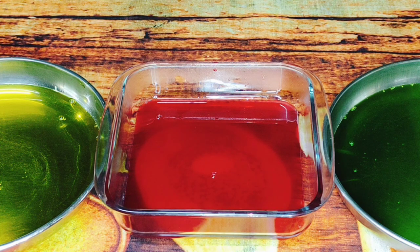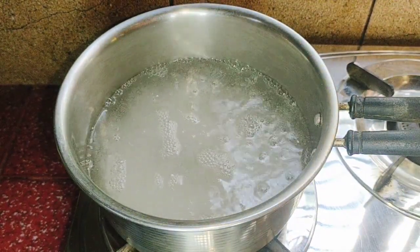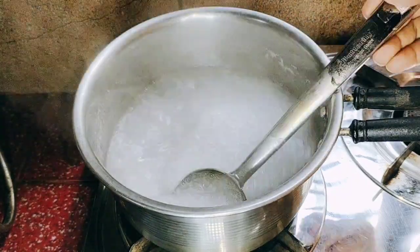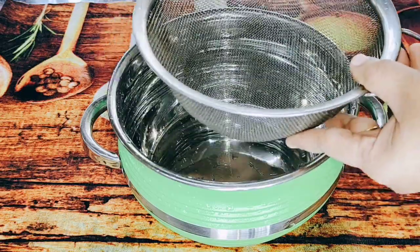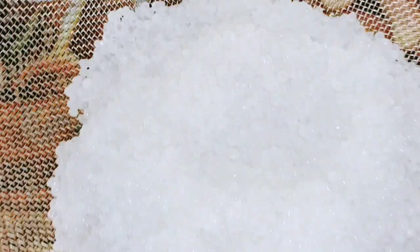Let's mix it in the heat. We have made a new cup of water in the same way. Now we have to cook for a little while — we will cook for 5-6 minutes. Let's try and cook for a while, putting a little bit on top.